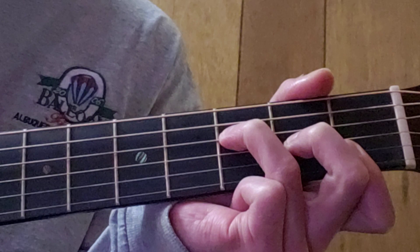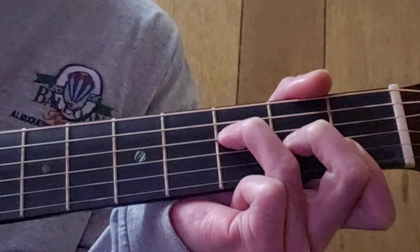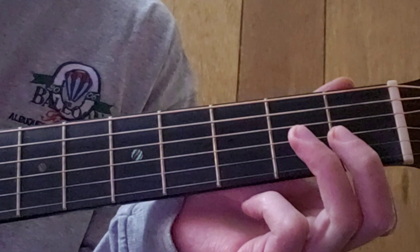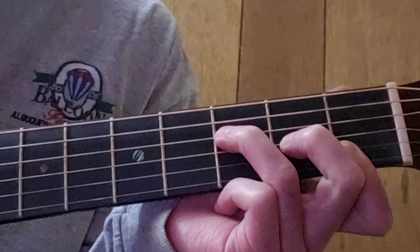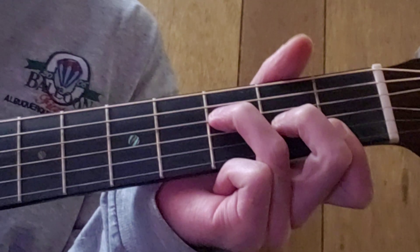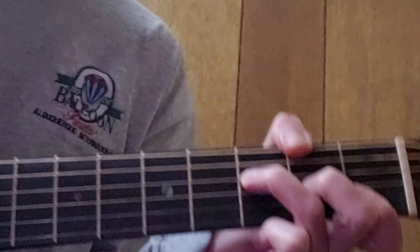You usually get it working after a while. So there's your other F — call that the reduced F — making a bar on the first fret on strings one and two, second finger on the second fret on the third string, and ring finger on the third fret on the fourth string.